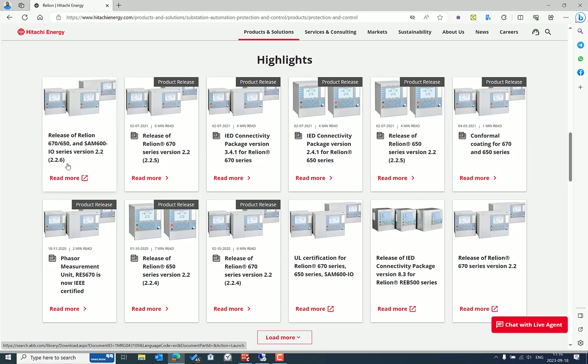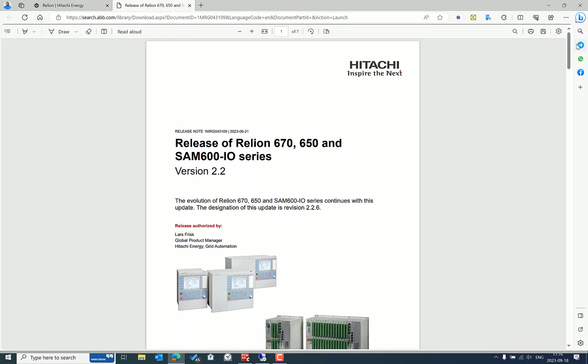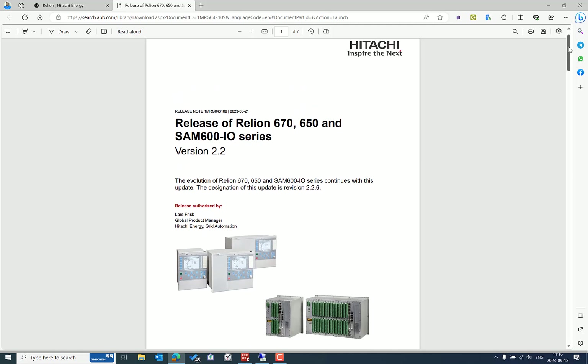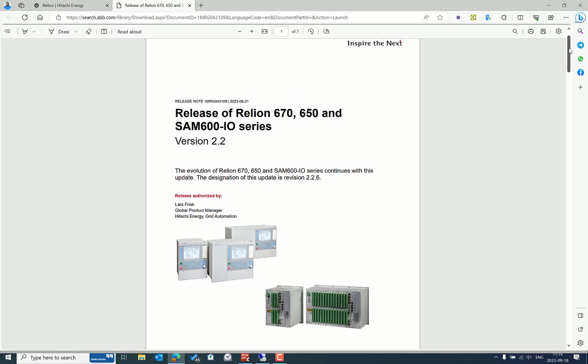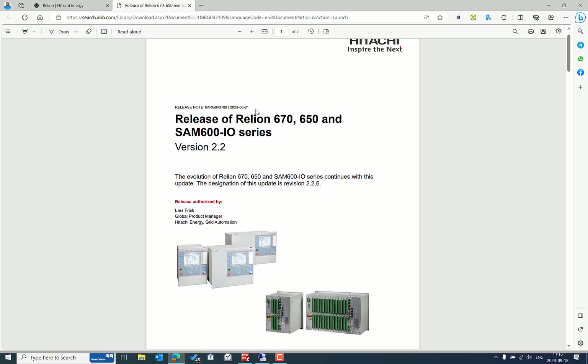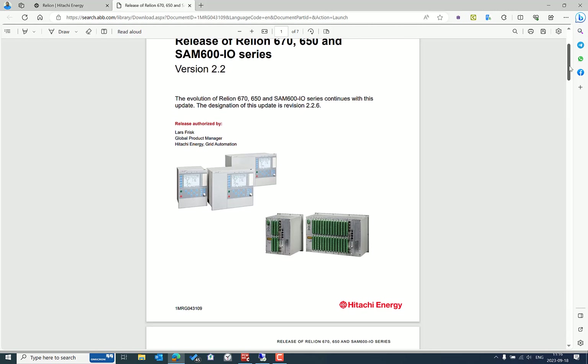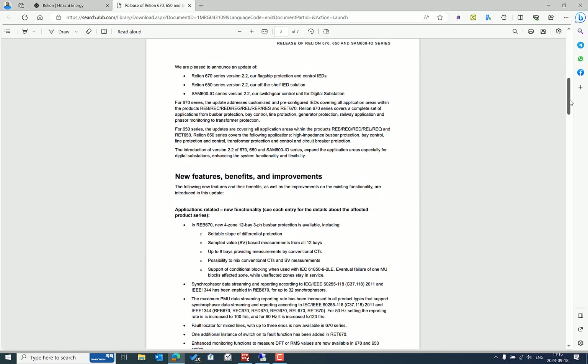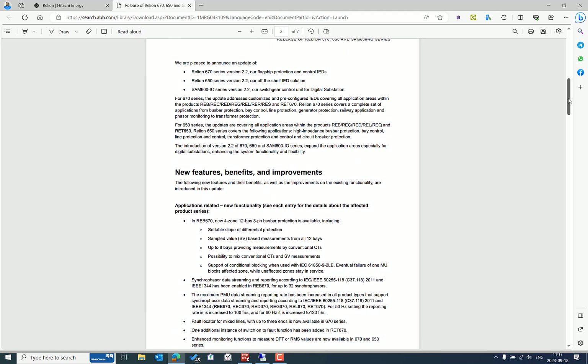Let's select the recently released documentation. This is version 2.2.6, which is an upgrade from the existing version 2.2.5. From this document you can easily understand the release date — about two months ago — and here you can see the new features, enhancements, and improvements part of this particular version.